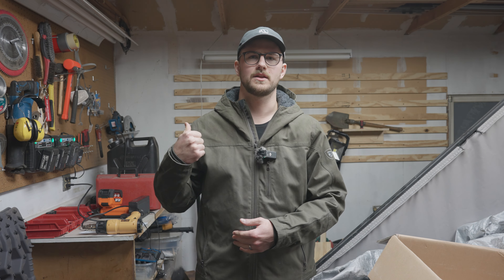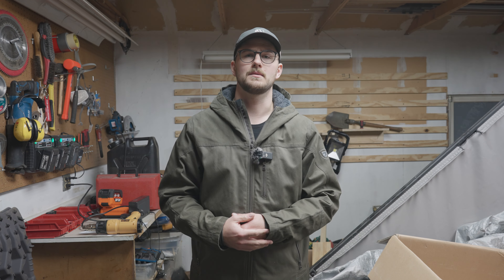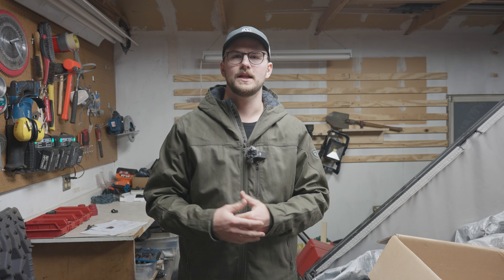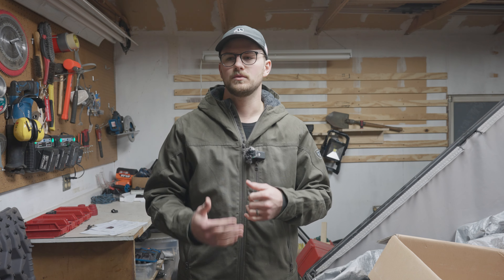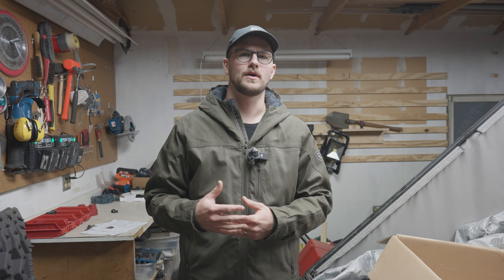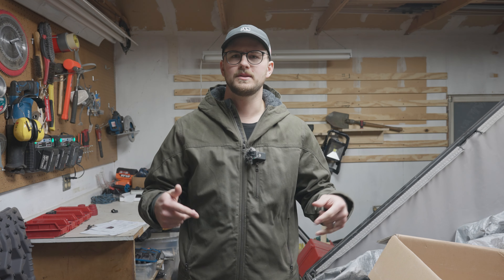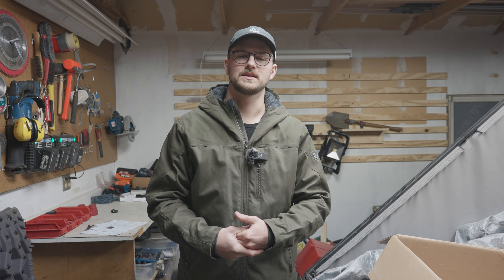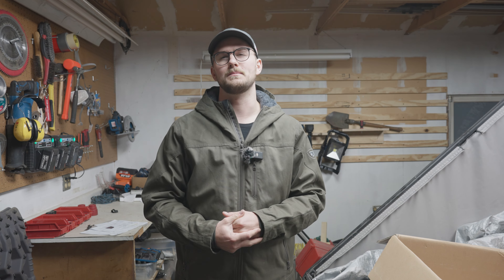I'm going to grab a couple of my fridges, throw them on the bench, and explain some of the different things I really like about them. Before we start, I want to mention that a lot of brands out there run pretty good sales right now and really go the extra mile to save you money. If you're interested in a modification, feel free to comment down below — I know a lot of guys in this industry and I may know somebody who can help figure out a discount for you.